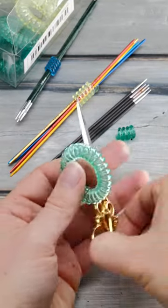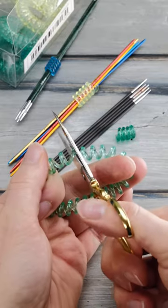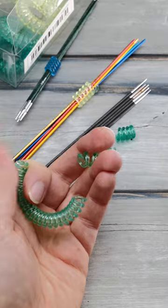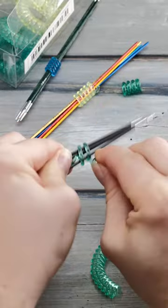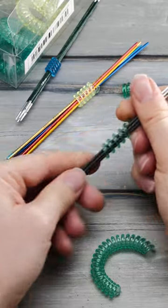Here's how I store my double-pointed knitting needles. I take one of these hair ties — you can get them for a dollar or two at the local drugstore. Then I cut away a little piece, and coil it around my double-pointed knitting needles like this.